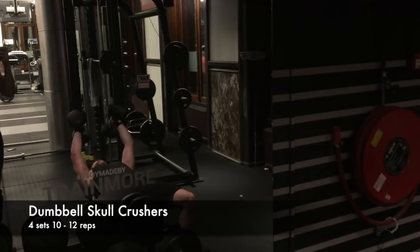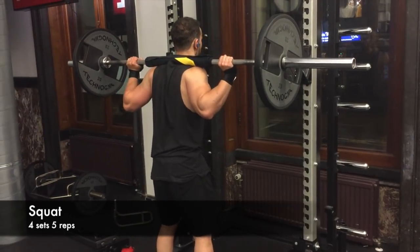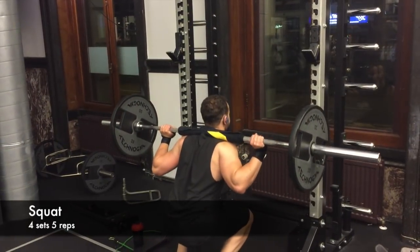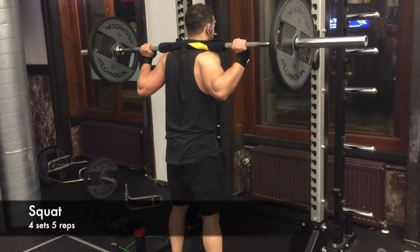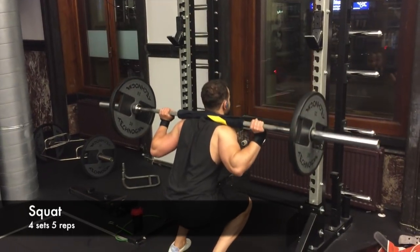For dumbbell skull crushers, the important thing is to keep your elbows as close as possible and go all the way down to ear level. The next exercise is squats, supersetted with Romanian deadlifts with dumbbells. This is just part of my workout — you can see the full workout in the description below. Thank you for watching and please subscribe to my channel, as I will post a video once a week.